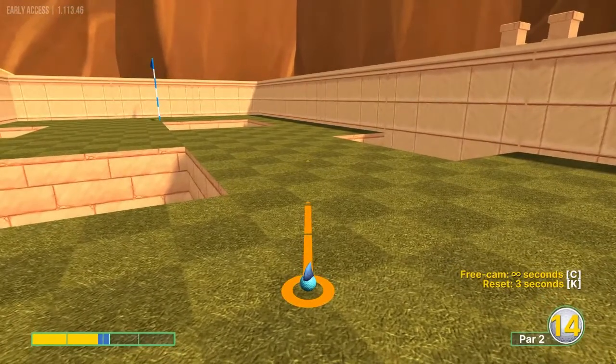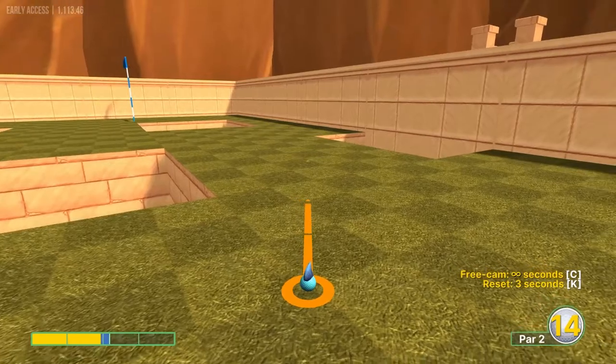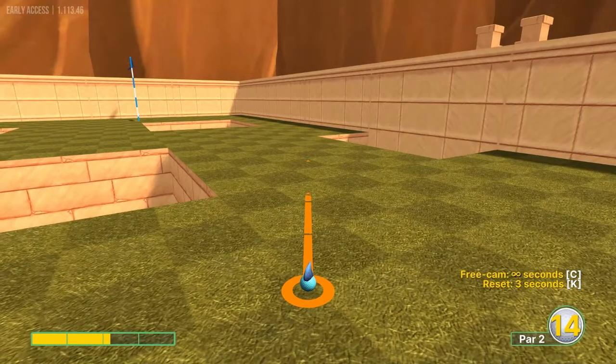Number four: we're using this corner right here — this light square is the starting point. Go slightly right of that at 2.2 power for a hole in one.